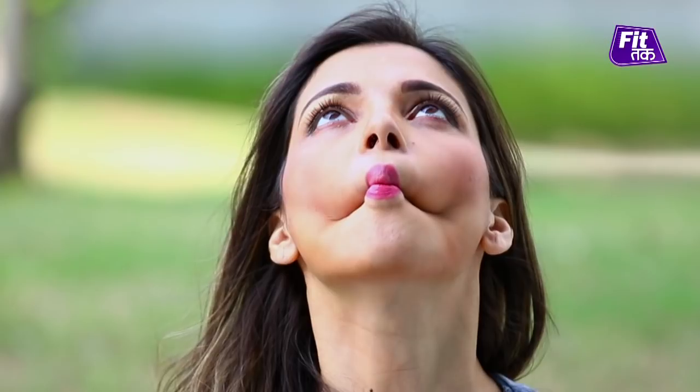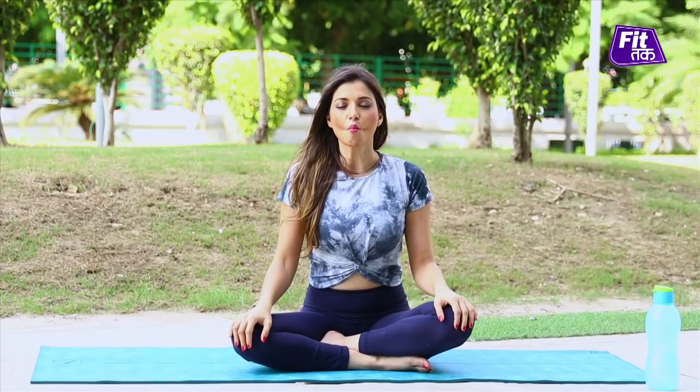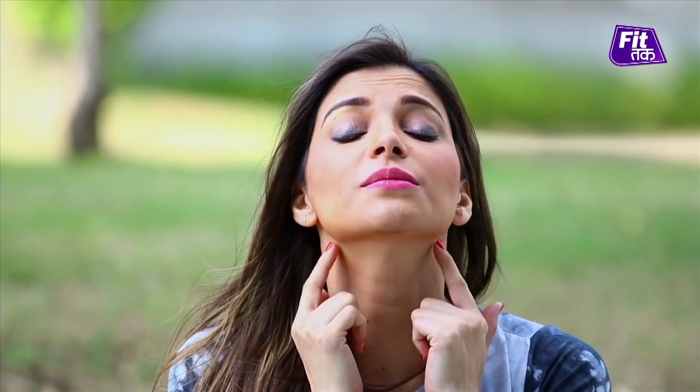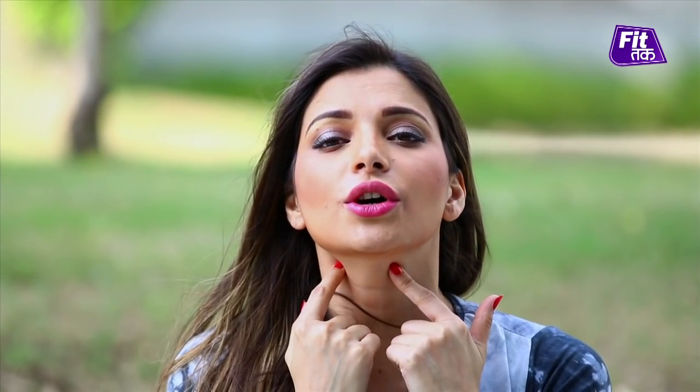Once more — hold the fish face for 15 to 20 seconds in an active hold. And release. This is an excellent exercise for well-sculpted cheekbones and especially to remove flab around your jawline.